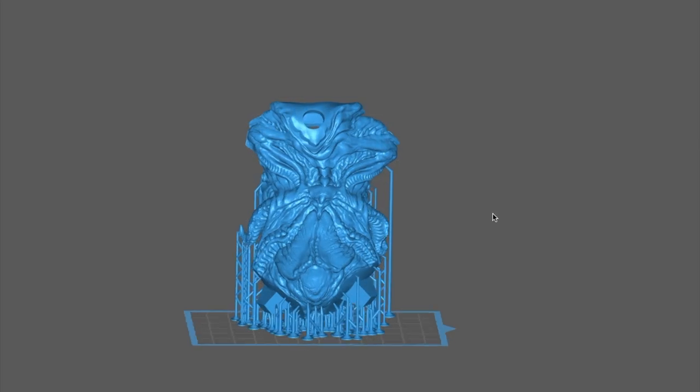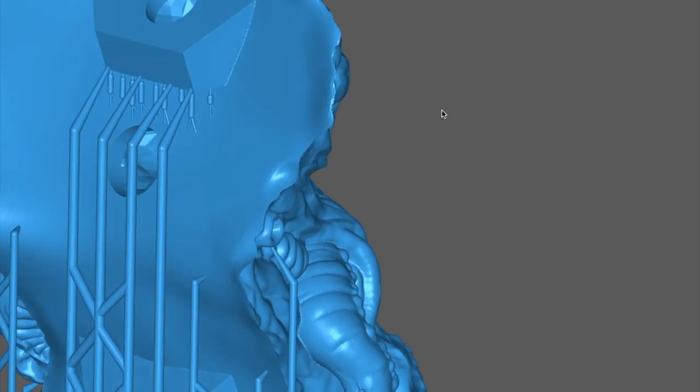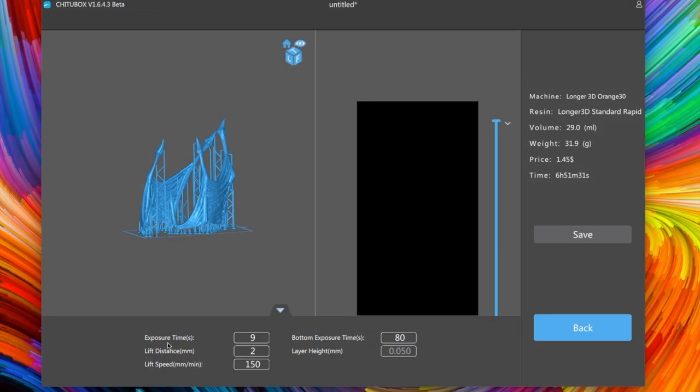As it turned out, there were some very fine supports at the top that were failing because my exposure time was the default of six seconds and it just wasn't long enough, so I changed that to nine seconds and since then I haven't had any problems. And once you're done, you can just click the save button and save it directly to the USB stick.